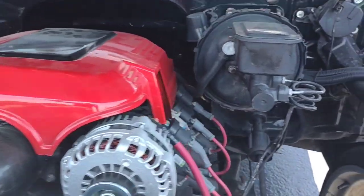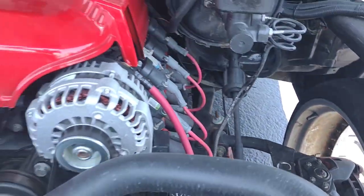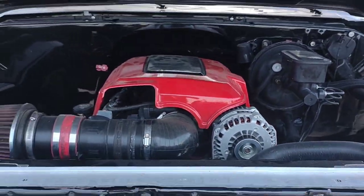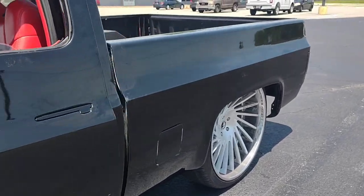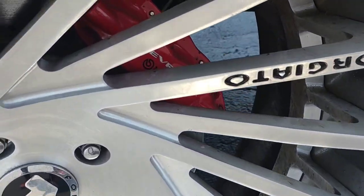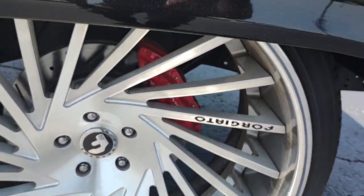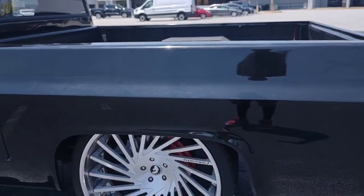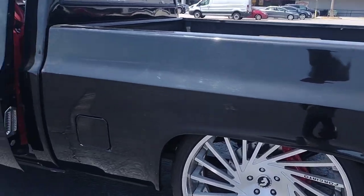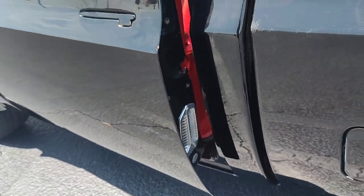That's a 534/6 transmission up between the chassis there. Like I said, I'm about to get it all the way back, all the way back right. I did the Camaro brakes — Camaro brake calipers and all. I even cut for some vents in there.